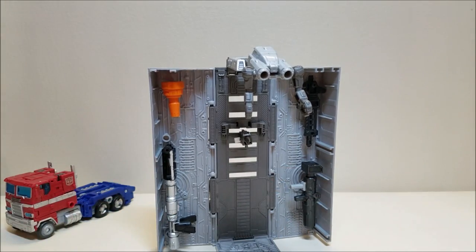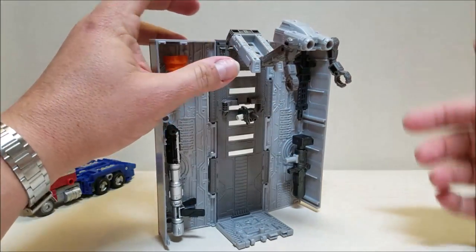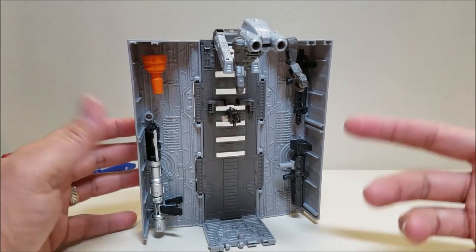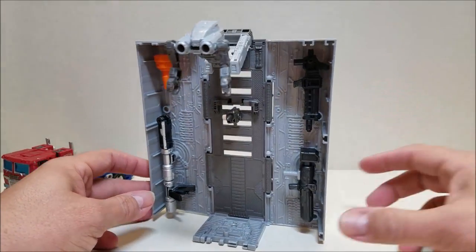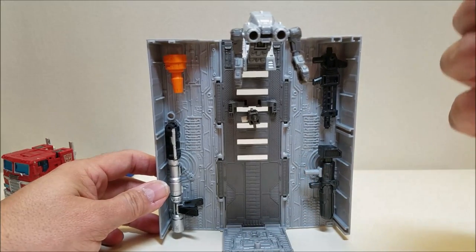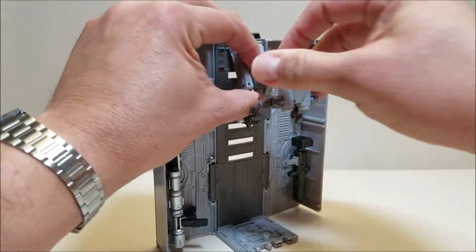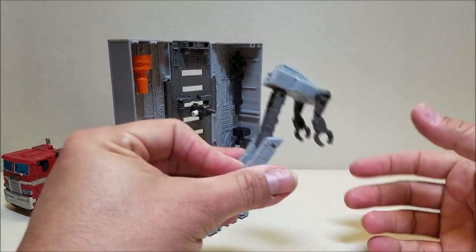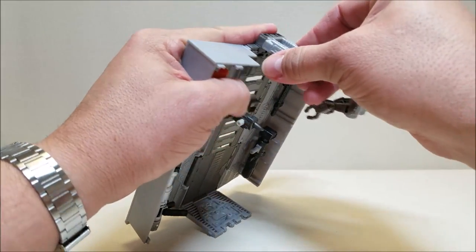There is a lot of detail inside of the trailer as well, just no paint — just nothing. I'm really hoping for a Toy Hacks Repro Label set or something to help out here. I'm probably also going to take some paint to this myself because it's just lacking in paint. The molded detail is all there; the color detail is just not. This piece here is also removable — you can just take this off. It just pegs in right there on the two pegs on top.